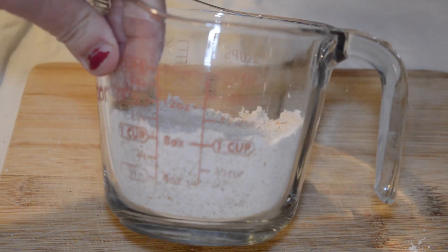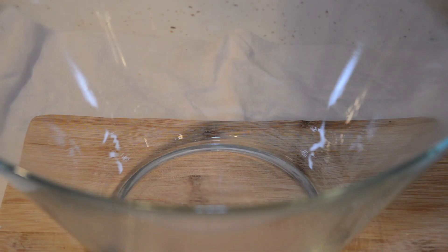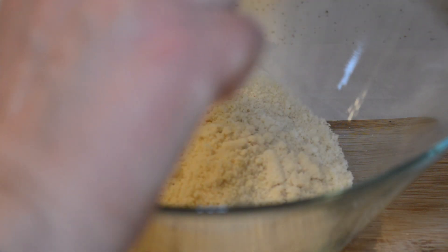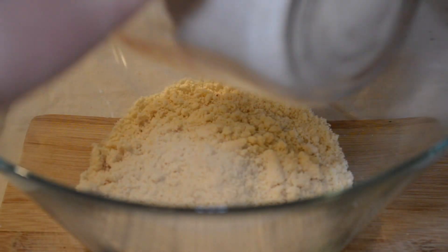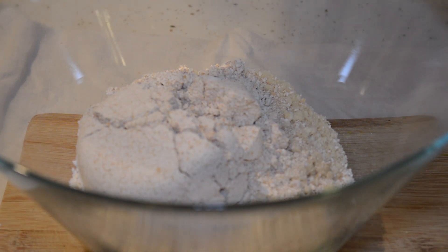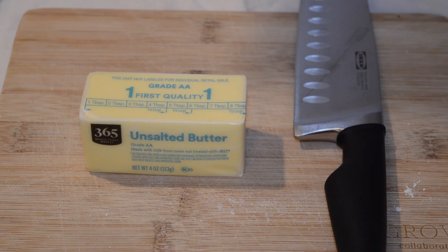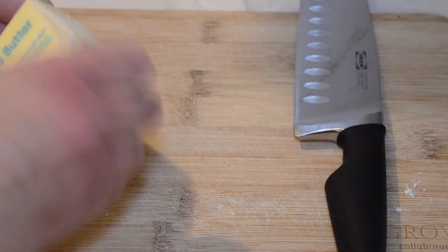To a large bowl we'll add our one cup of almond flour, one cup of oat flour, one teaspoon of baking powder, and one egg. Next we're going to dice our cold butter.